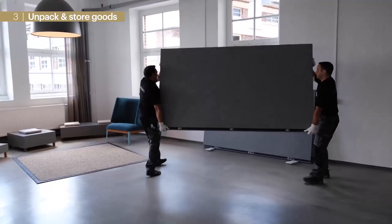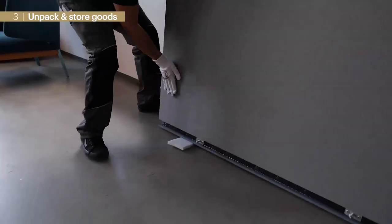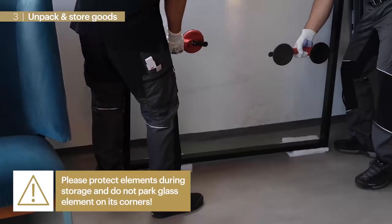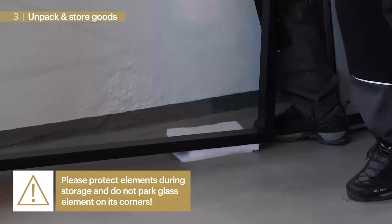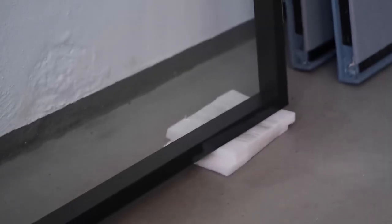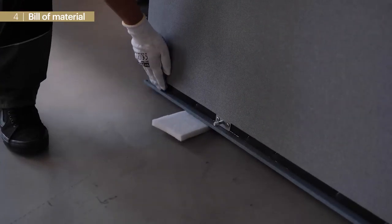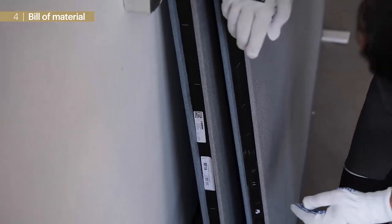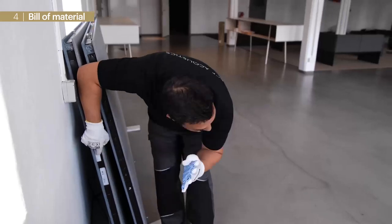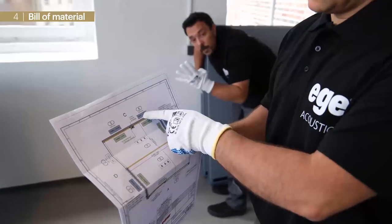Packing material, for example foam pads, are perfect for protection. Especially glass elements need to be handled very carefully — we do not park them on their corners to avoid damage. For perfect orientation our elements are labeled with two stickers: stickers on the bottom side describe element type and help match elements to the bill of materials and technical drawing, while stickers on the top side show interior and exterior direction.